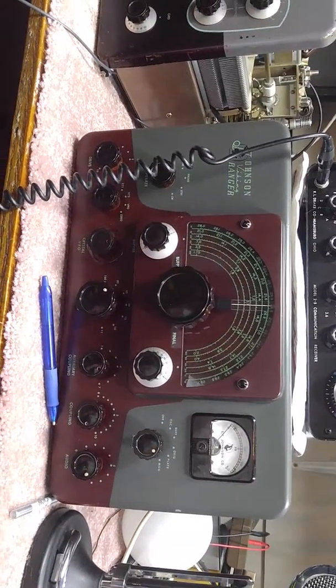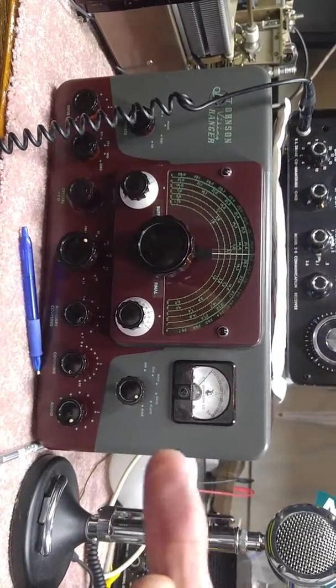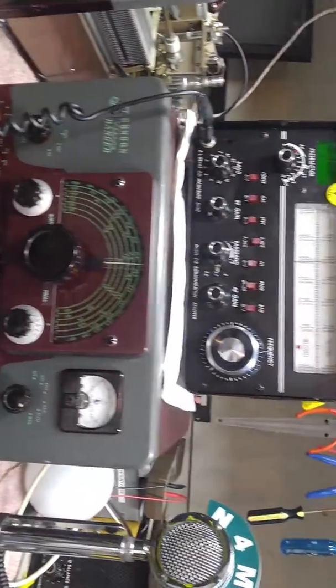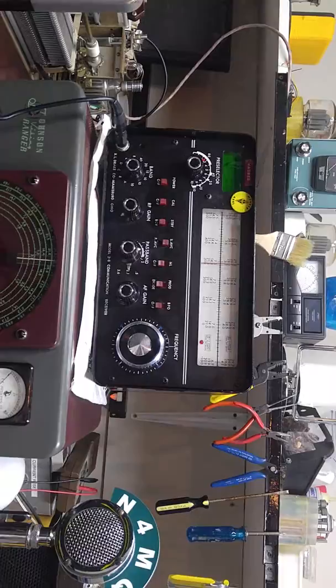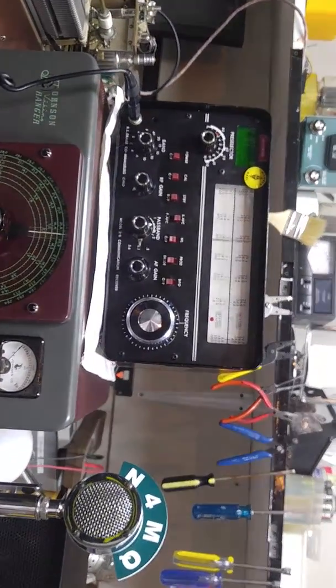I got the panel back and I completely stripped it all down, sanded it, made up my own gray paint, and then painted the rest of it with Kona brown, which is the color available from Home Depot. And with the Drake 2B receiver, I now have the opportunity to have a hollow-state exciter, receiver, and amplifier. So we're having fun with that.